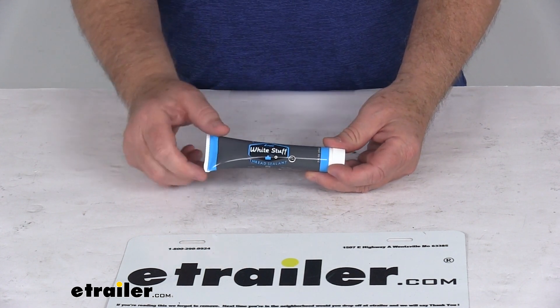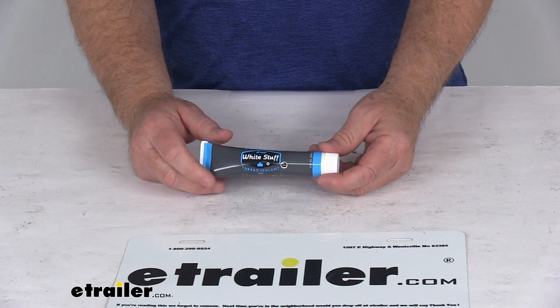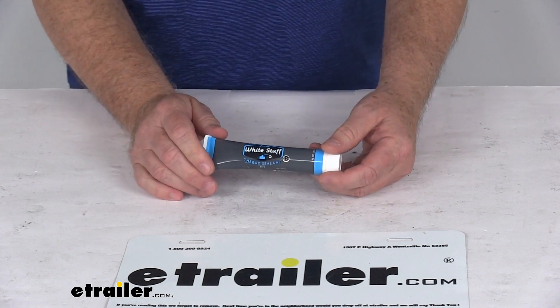It is a slow drying, soft setting, non-hardening PTFE pipe thread compound. It is lead free and non-toxic. Now, it is not suitable for oxygen systems.